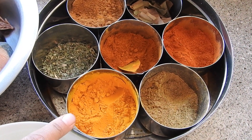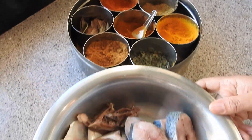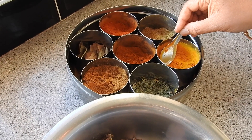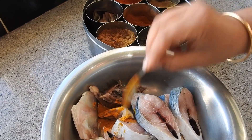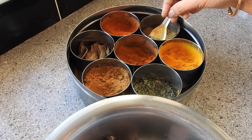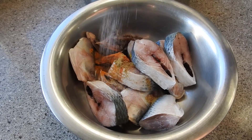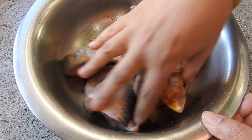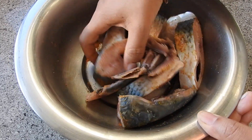I'm going to start cooking now. First, I'm going to marinate the fish for 10 minutes. I'm using just a pinch of turmeric powder, a pinch of chili powder, a pinch of coriander powder, and a little bit of salt. I'm just going to mix that in — basically I'm going to fry the fish first to give it a nice taste.